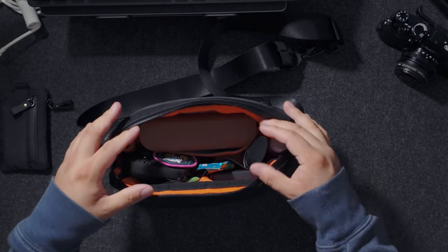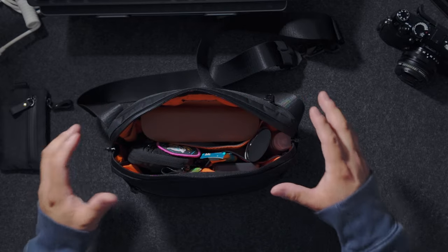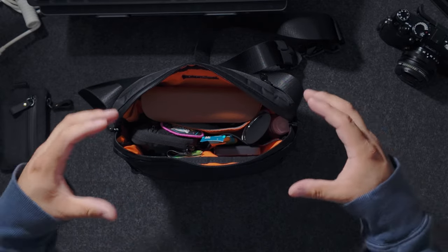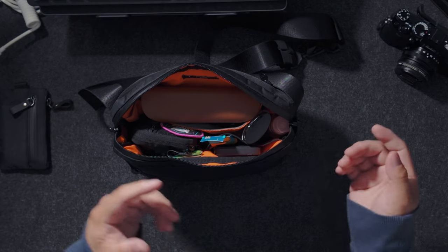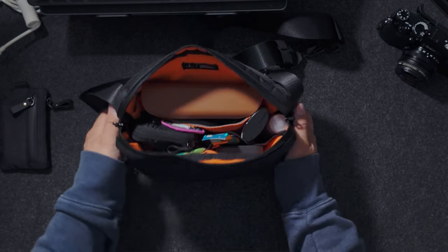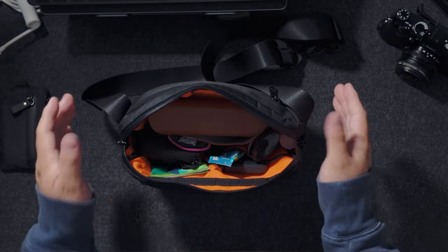For the main compartment, something I've had to get used to: when I have a lot of stuff in here it holds its shape and sits up well, but when it's more on the empty side it tends to fall over. So if you have a little weight in there it holds its shape; if not, it falls over.